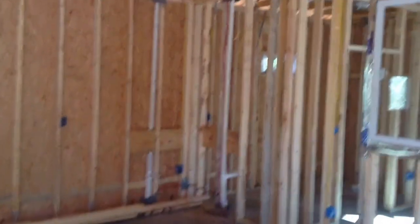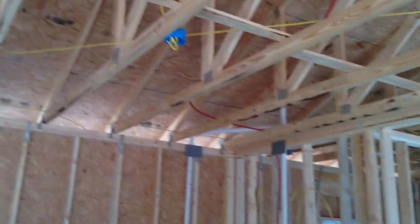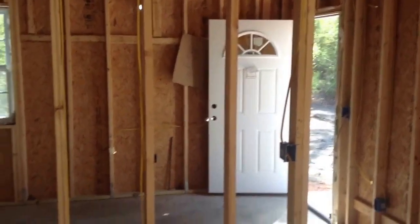The plumbers came in today and did their part. The electricians came in today and put wires and plug sockets and switches and everything everywhere. So I think next we'll be ready for the bricks. I'll keep you all informed as we progress and maybe take some video when the brick layers start work.